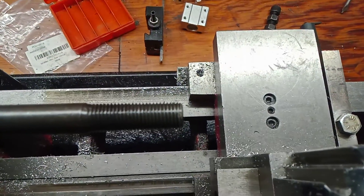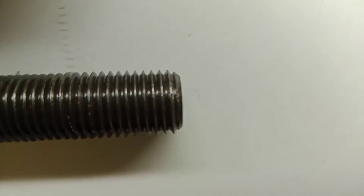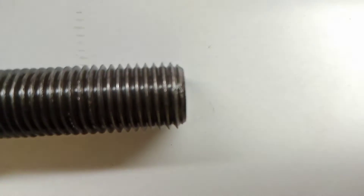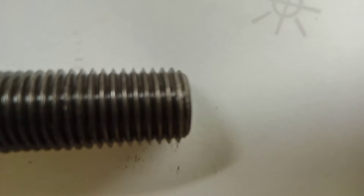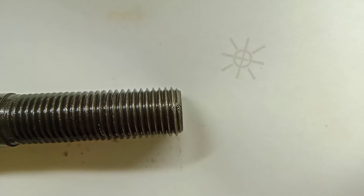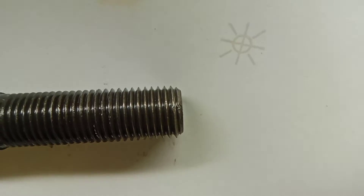I'm not going to film me doing it because I need both hands. I'll show you what it looks like when I'm done. There you go — there is the damaged location. Come on, focus on that. See how it's straightened that up?